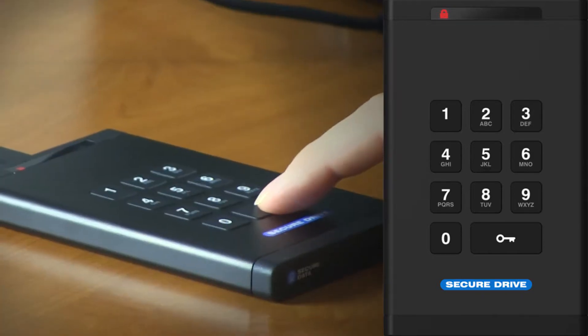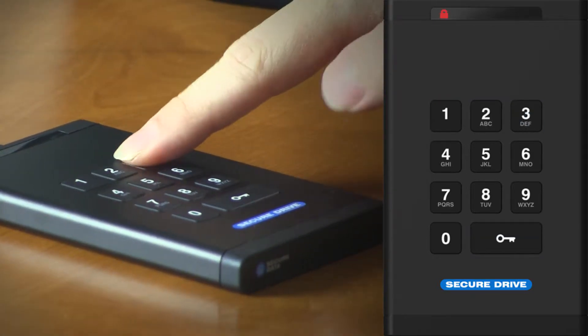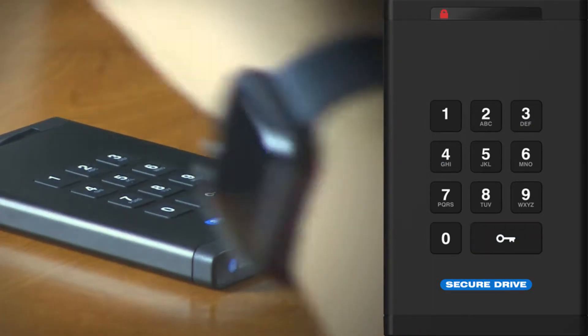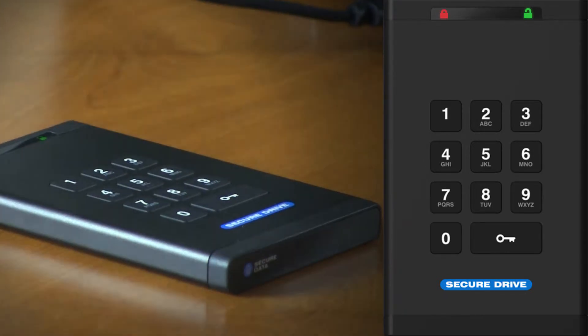To change the user pin, press the key button and enter the existing user pin. Afterwards you will press the key button twice. You will see a green solid LED and a red blinking LED.